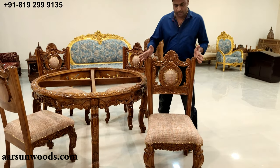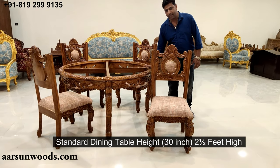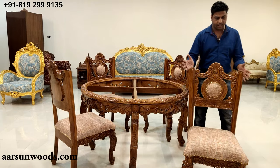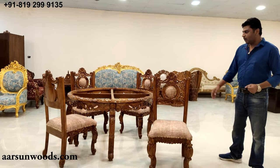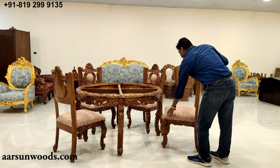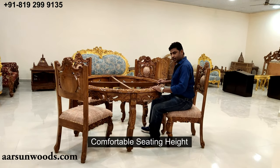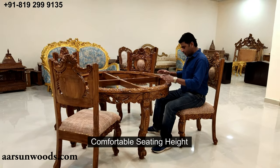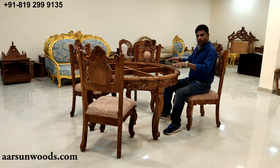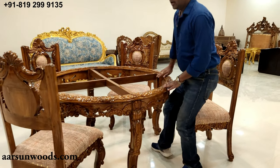Similarly, the carving work on the table is equally engraved and carved on the chair. It has a very high back and a standard sitting height — 30 inches, which is two and a half feet. The chair is made accordingly so that once you sit you are comfortable while eating. If the height is too high or too low, it becomes uncomfortable.